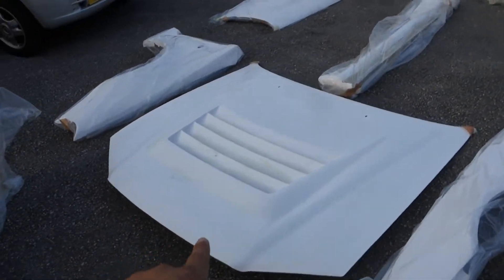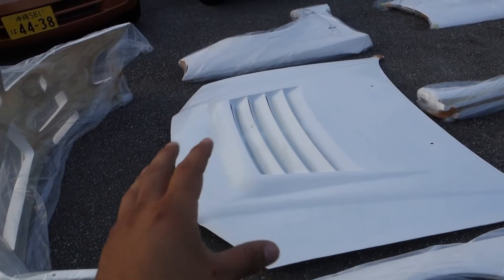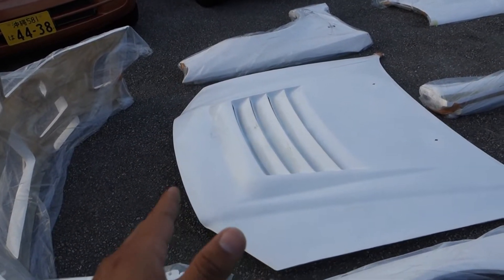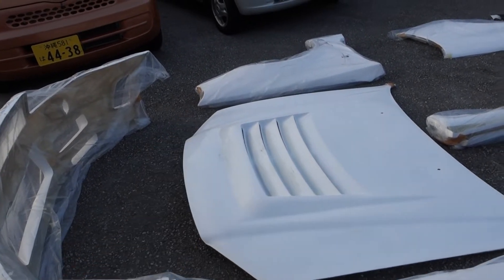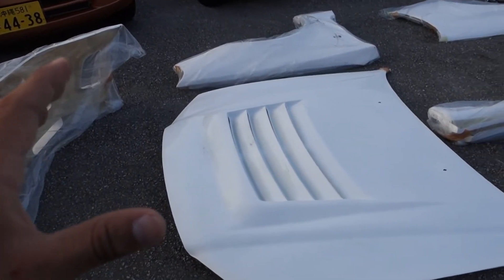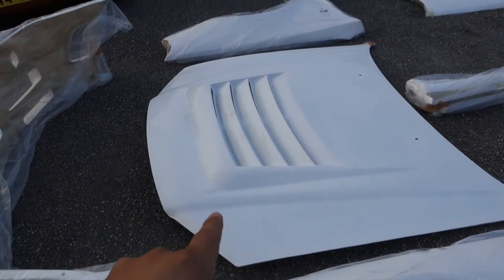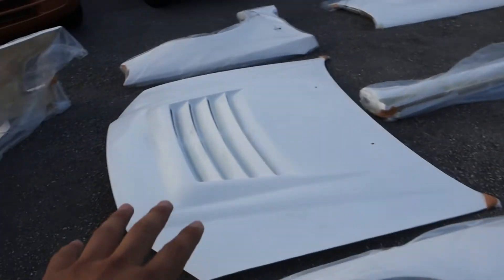The hood was what delayed my body kit an extra four to five weeks. When I first ordered I asked if he had the C-tune hood as well — he didn't. But a week before shipping he told me he managed to get a mold to make the hood and said give me an extra two to three weeks and I'll make you the hood. So I delayed the body kit about four or five weeks. The hood is made out of FRP and fiberglass mixed together; the rest of the body kit is fiberglass.